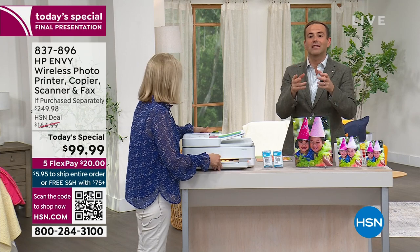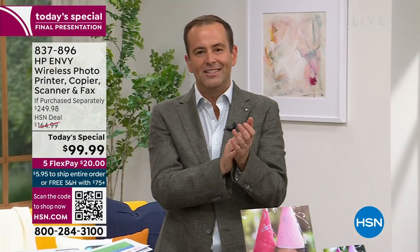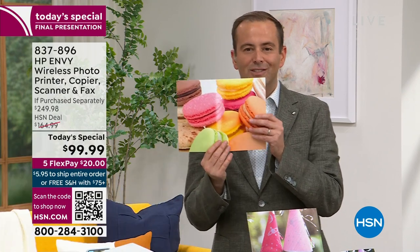It's a printer that takes you to the next level — maybe it's a home-based business, or a school or college situation where you need a great printer to print out documents, work, projects. Being able to fax directly from this is brilliant, and being able to print out images that are full and bursting with color is fantastic.